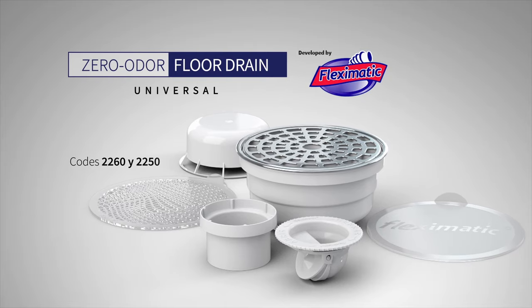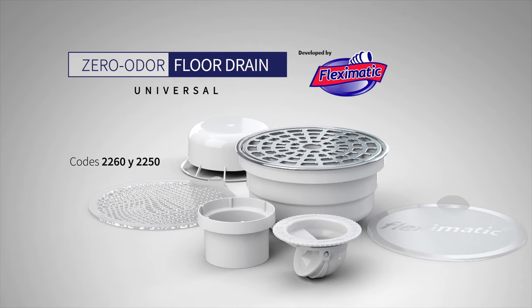Universal Zero Odor Floor Drain — Flex-O-Matic's innovation for your home.